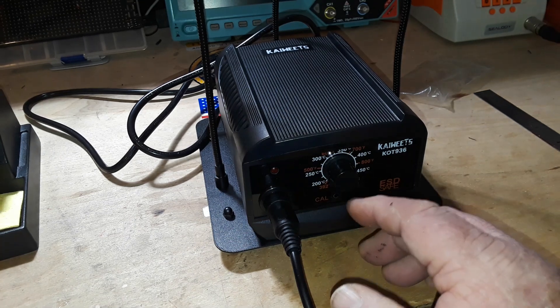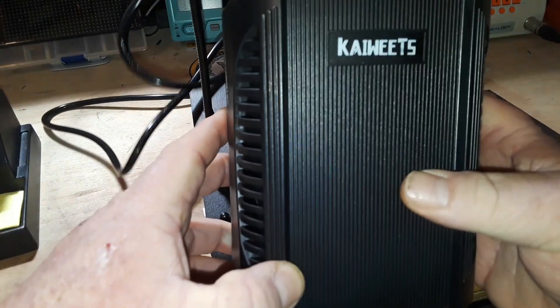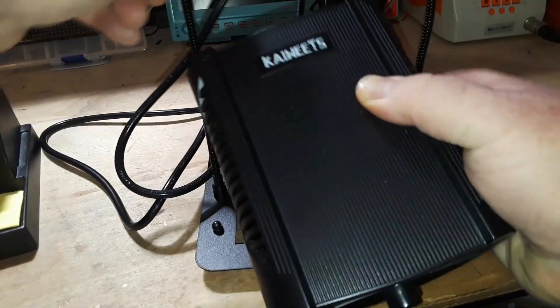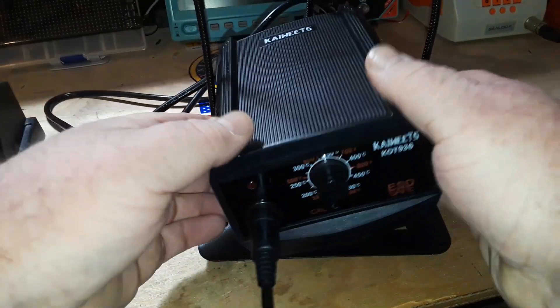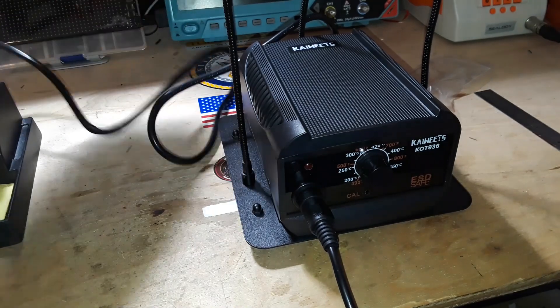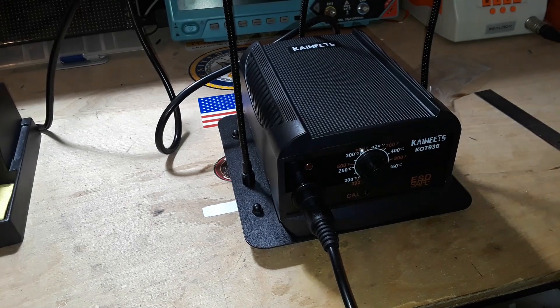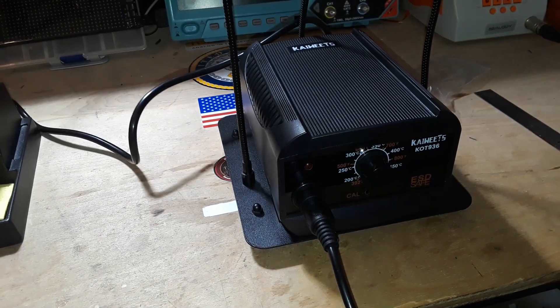And there doesn't seem to be an on/off switch. There's nothing on this side and there doesn't seem to be any click here either. So we'll plug it in.